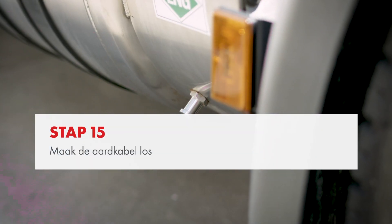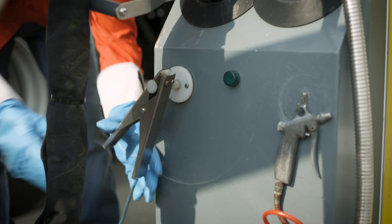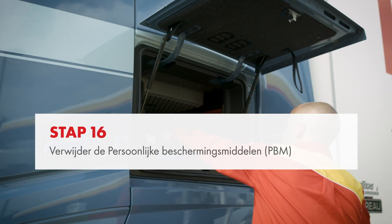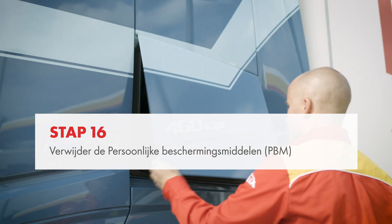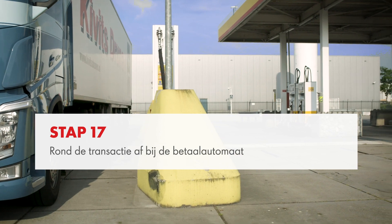Disconnect the earthing cable and return it to its proper location on the dispenser cabinet. You have finished refuelling your LNG truck. You may now remove your personal protective equipment. Return to the payment terminal to complete your transaction.